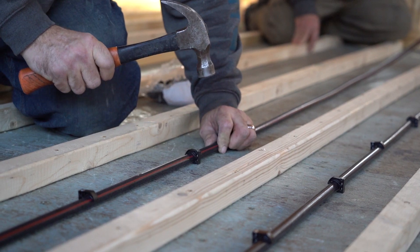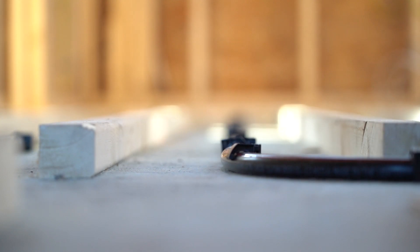All right, so here I am at my house, and I want to go over my go-to form of heat. We're using in-floor radiant heat. This is my preferred method.